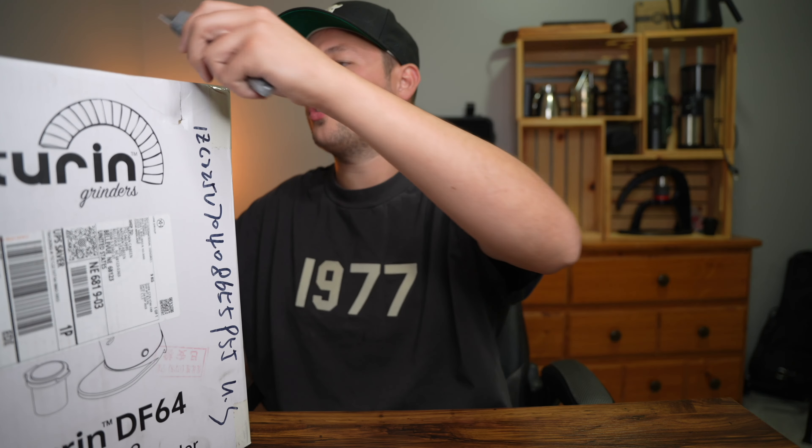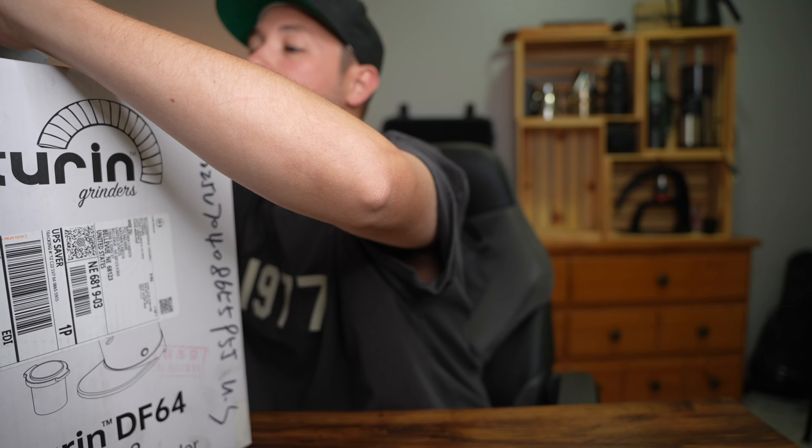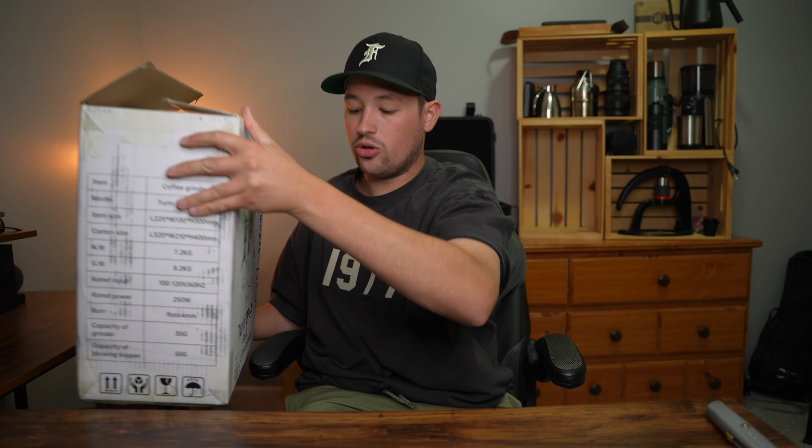This one I'm super excited for — it's pretty new to the market and they've made some substantial upgrades. Early on this was known as the niche killer, with the Niche Zero being one of the best coffee grinders at the time, but three years ago it was incredibly hard to get your hands on. Turing made the DF-64, which took off, but it was known to have some quirks.